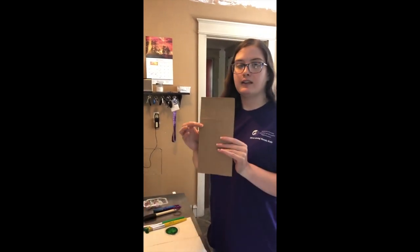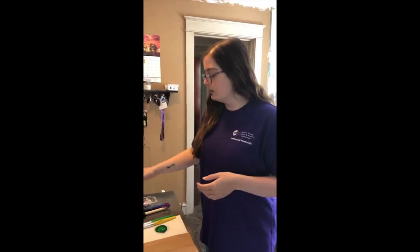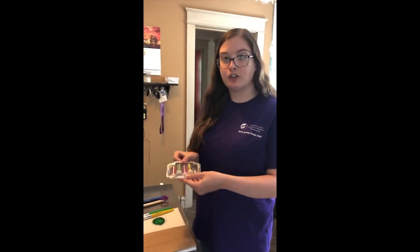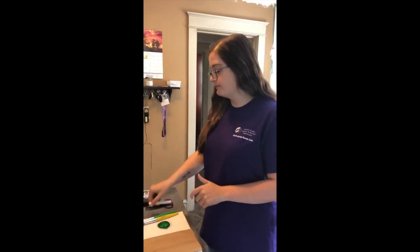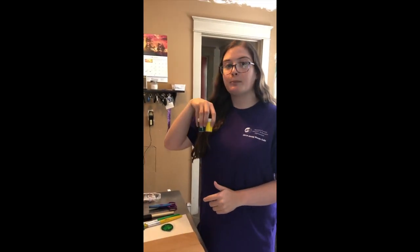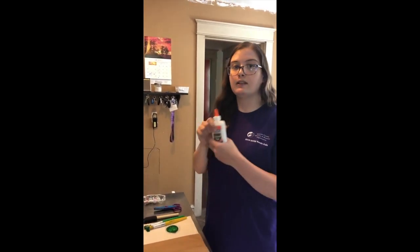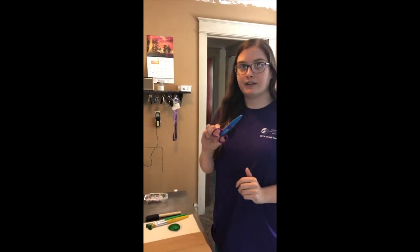So for this craft you will need a paper bag which was sent to you in the mail, some googly eyes also sent to you, glitter which is optional but was sent to you in the mail, a sponge brush, the color paint of your choice, some white glue, and a pair of scissors.